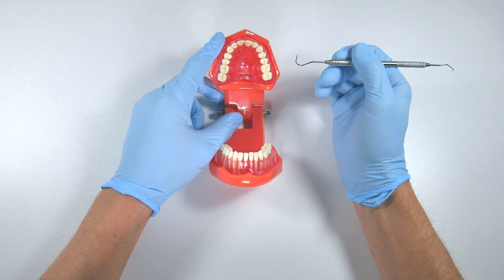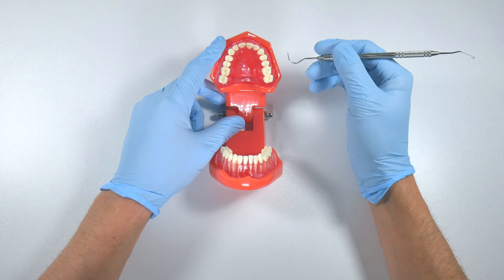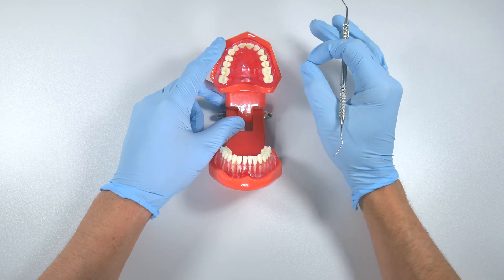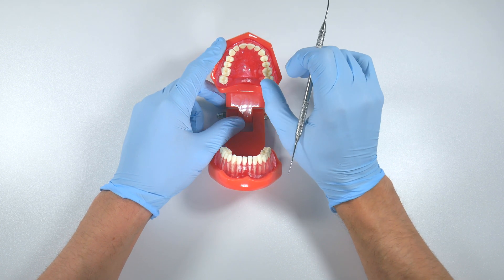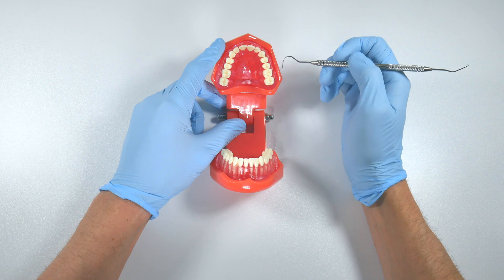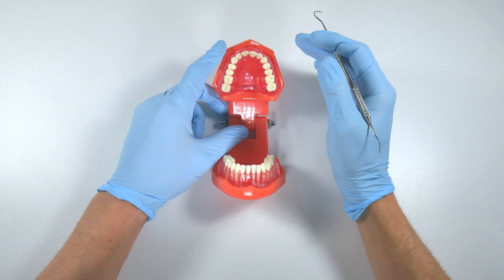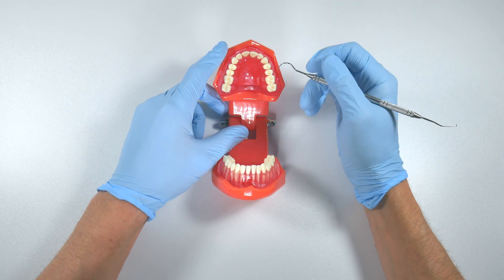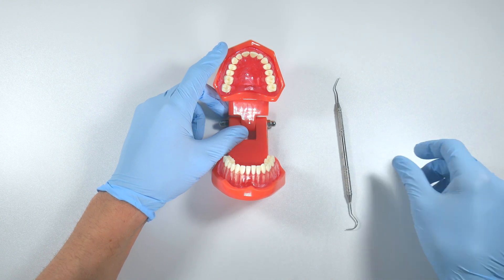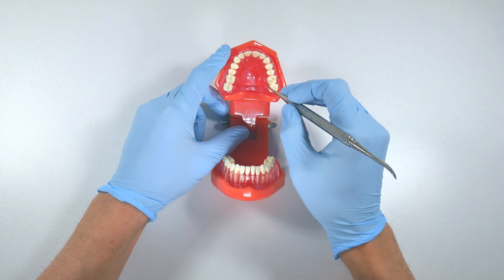If you've ever extracted primary teeth, you know from a PA or bitewing that they don't have much root structure left, but sometimes those teeth are really stuck and they're tightly adhered to the gum. These fibers shouldn't be downplayed — you should consider severing them to make the extraction a lot easier, and using an explorer lets you do that much better than a periosteal. Trying to get a periosteal between the teeth just isn't going to happen.